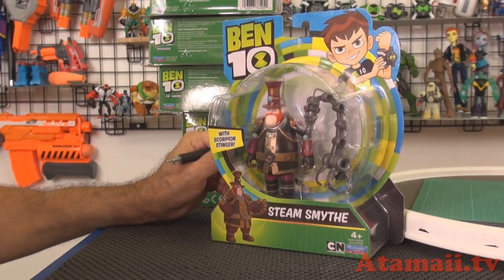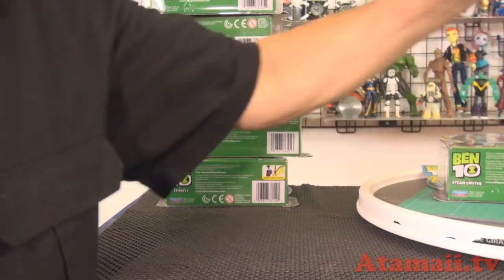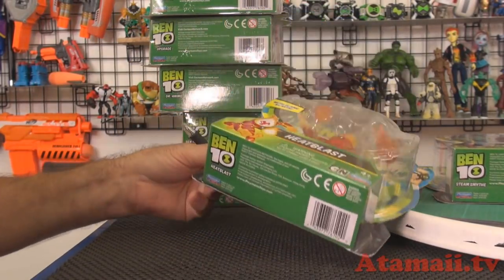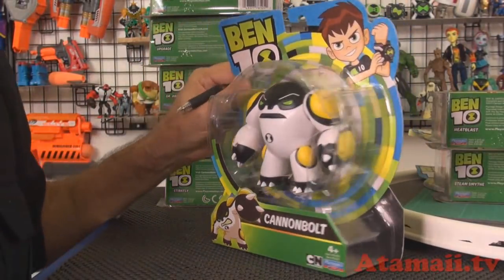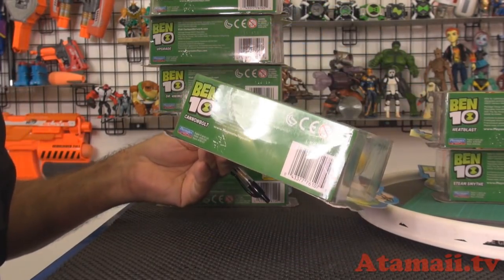Steam Smythe with Scorpion Stinger — I never opened him, so we're gonna get him. Poor Heat Blast, I never opened Heat Blast because I had a big thing planned and didn't get to it because I'm slow. And same with Cannon Bolt — I had a big thing planned for Cannon Bolt but didn't do it yet. So we'll just open up Cannon Bolt and look at him.